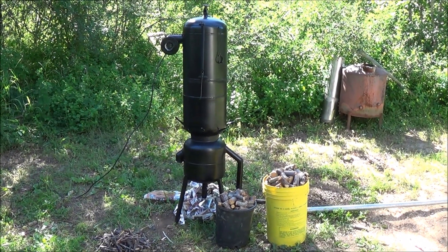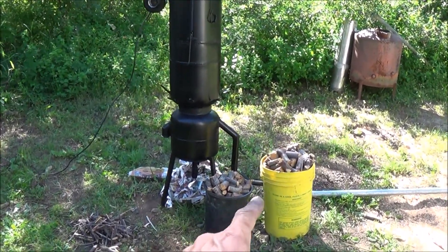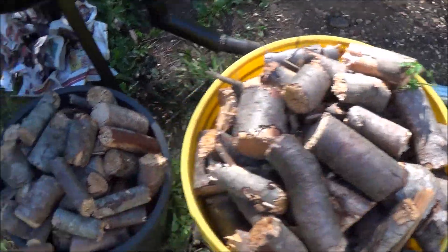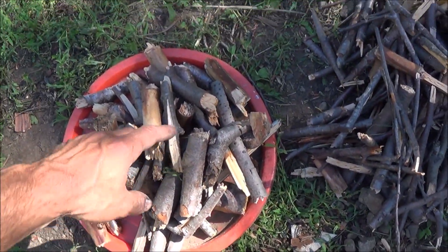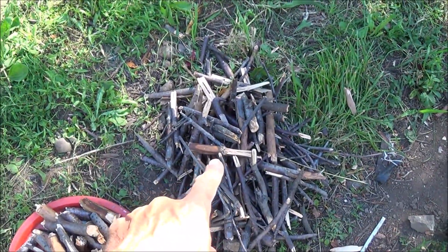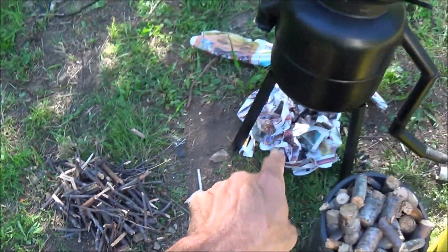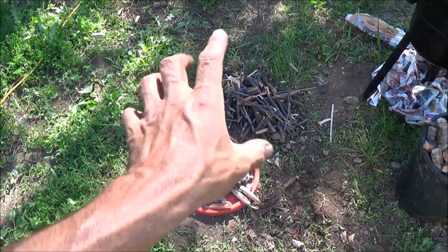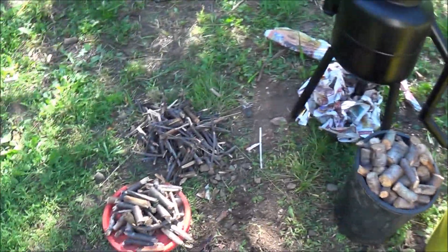Now that we've built our gasifier, the next part is to test it to see if we can get good gas production. I've got a couple buckets full of chopped up wood here — ready to go, with another bucket right there. The first load goes down into the reduction zone, and the second load sits on top of the larger chunks. Then we'll put newspaper on top of that, get it started, build up a coal bed, and then start dumping in our larger buckets of material.